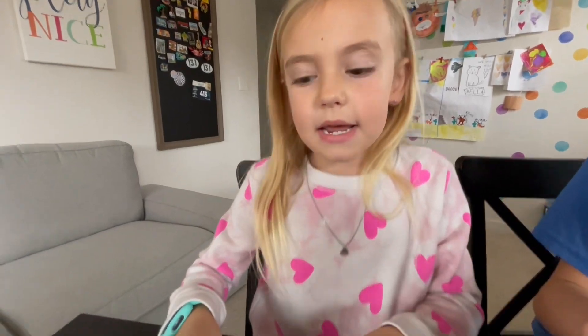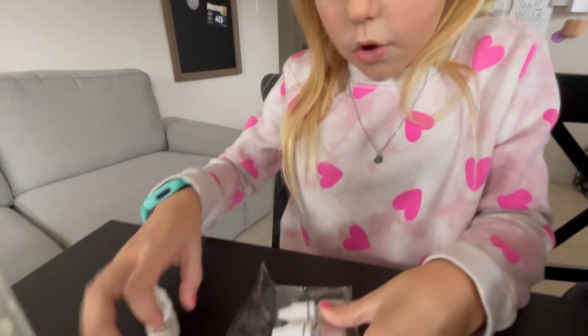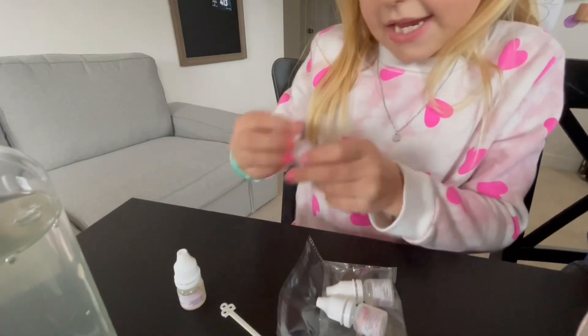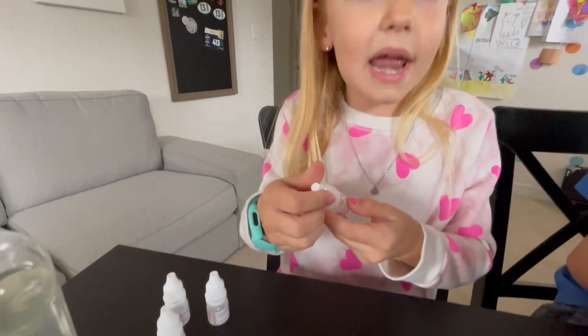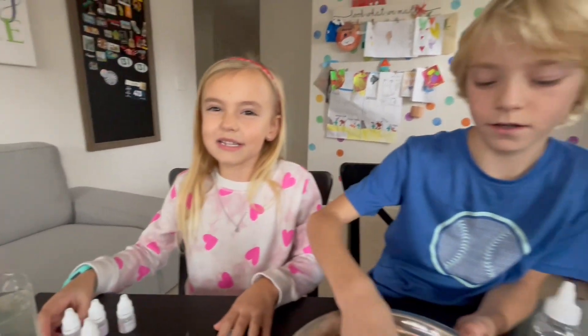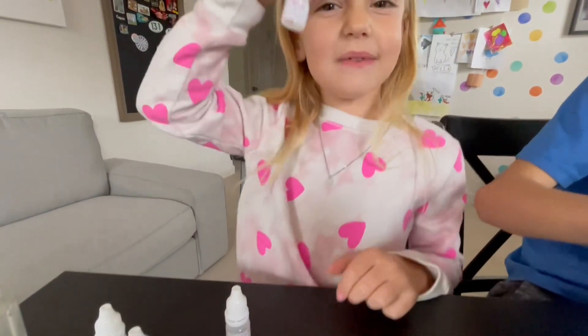We're mixing it up and I hope it's going to be a really good slime because I really like the color teal! We're going to add a scent! This one is pineapple! This one is peach! This one is strawberry! And the last one is grape! Those are some good scents! What scent do you want to add, Sawyer? Peach! Alright, let's find it! Peach is right here!